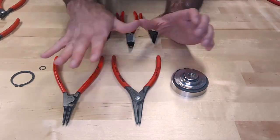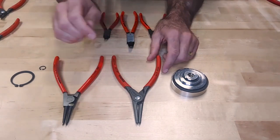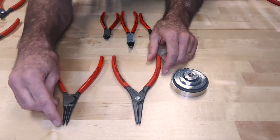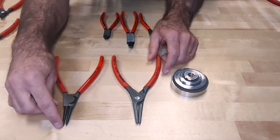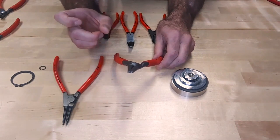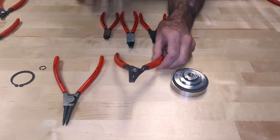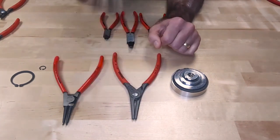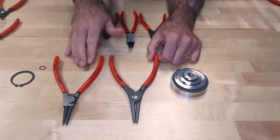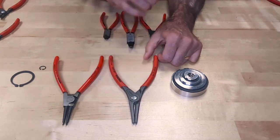Now both of these are forged completely through — forged by us in Germany, all German material. On the 46 series, the tips are forged all the way to the tip, meaning the forging is one solid forging all the way to the tip. The difference on the 49 series is that these tips are actually a different material — they're a spring steel, actually inserted into the tips, which gives a little more flexibility when working with circlet pliers. Keep in mind these are both the same range: 19 to 60 millimeters, both external snap rings, but two different versions.